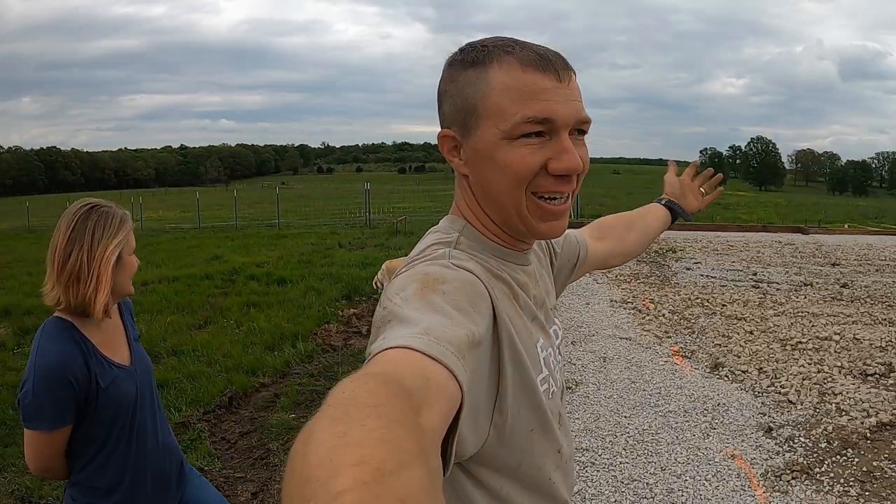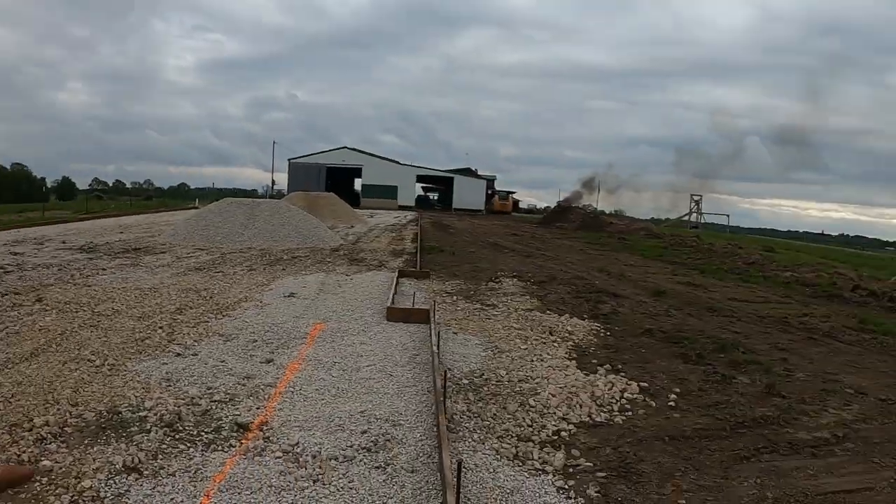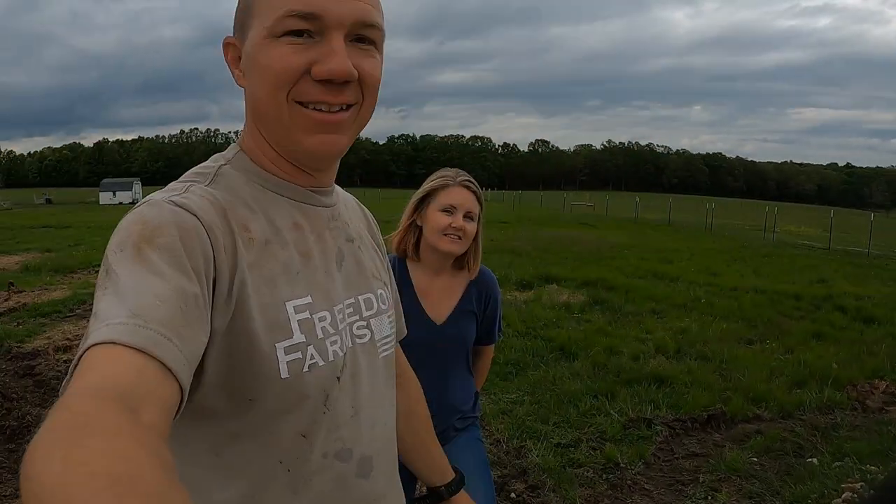Is it ever done? We finished fencing and then I had to go and cut it — nothing's ever done around here it seems. Anyways, I hope you guys have a great week and a blessed week, and we'll see you next time.